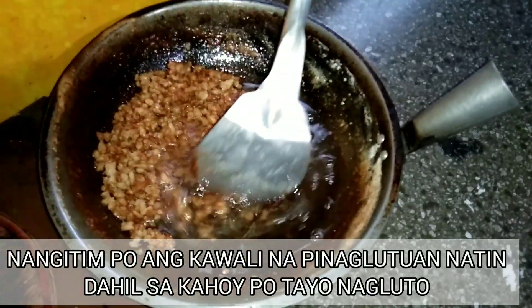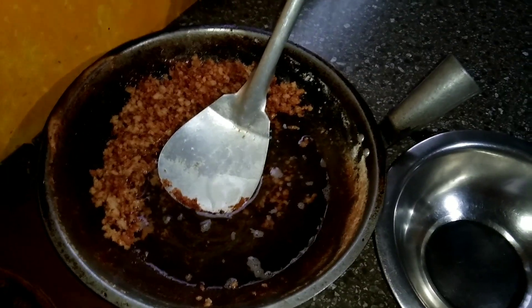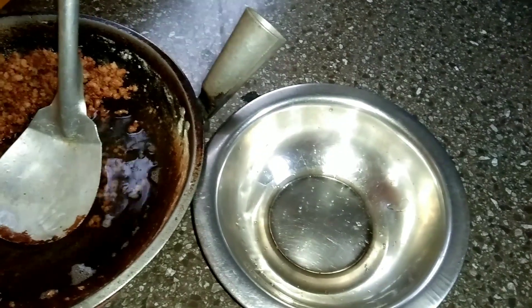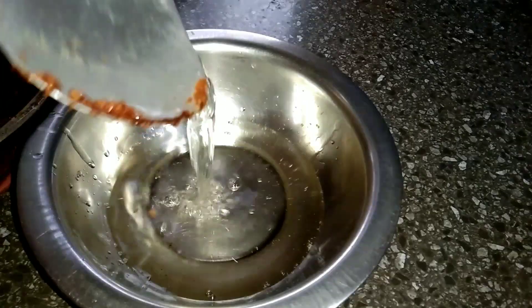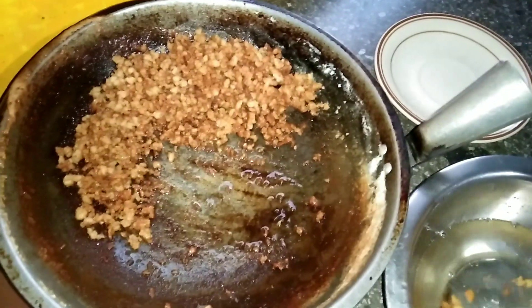Ayan po, i-gigilid po yung ladik para mas madali po natin makuha yung coconut oil. Ayan po yung lungs. Isasalin na po natin yung oil. Ipapalamig po muna natin bago isalin sa container mamaya. Ayan po, ipapalamig po. Ito po yun, dito sa coconut oil.